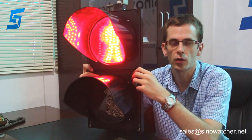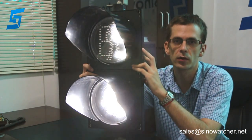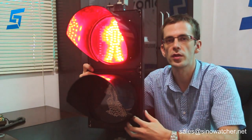You can customize this product for your needs — you can change the LED layout, provide different sun visors, and change the color of the housing, including green, yellow, and black, as well as other electrical parameters. If you have any questions, please contact us. Thank you.